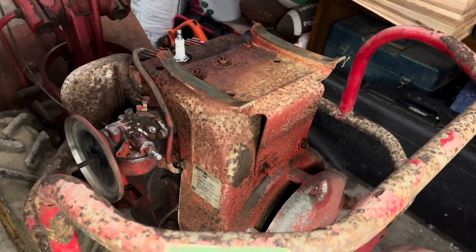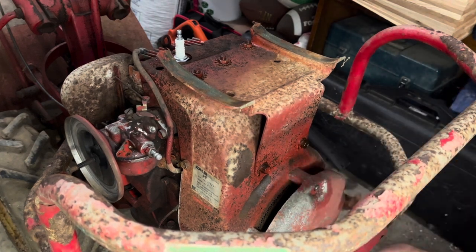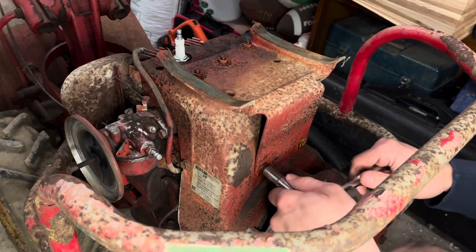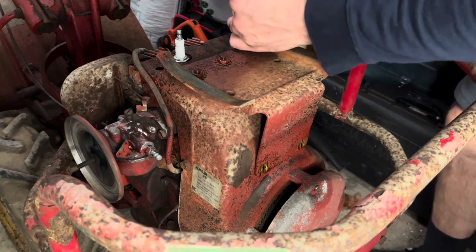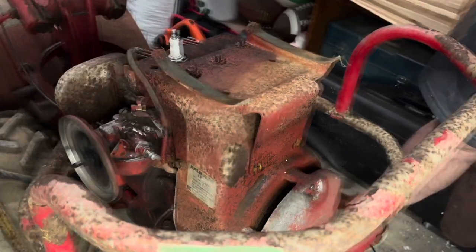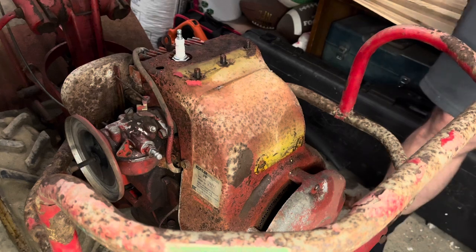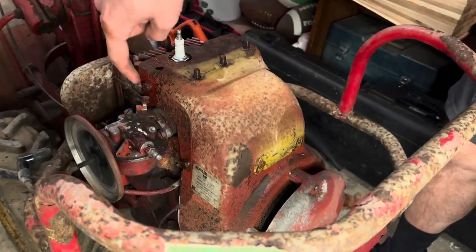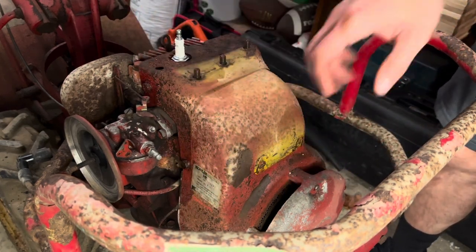Now that we have the gas tank off, I'm going to remove the gas tank mount, which is these two bolts, the extension, and these three bolts up top here. Once you get the last one off, you can slide the gas tank mount off and put it aside. Now for this part, I'm going to get this shield off — we have six bolts, three on this side and three on the opposite side. I don't think we have to take the pull starter off, but we'll find out when I get all six bolts loosened up and try to take it off.